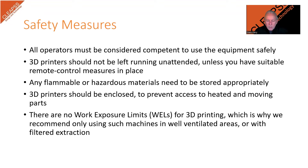If the machine is to be left running without the operator nearby, the school must put systems in place such as notifying site staff so that they are aware that a piece of equipment is running out of school hours. Any hazardous materials such as resins or flammable filaments should be stored securely when they are not in use.